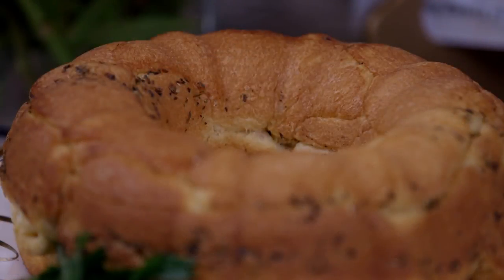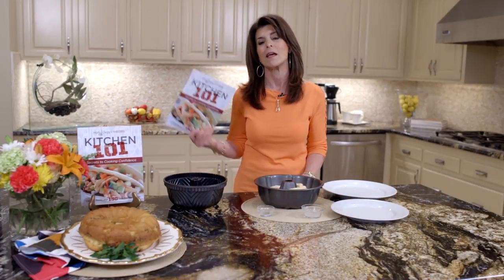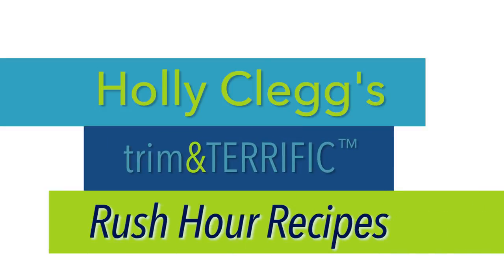You can also sign up for my monthly menu newsletter so you'll get lots of great recipes. And again, this is a Kitchen 101 recipe — the easiest of all my recipes are in this cookbook. See you in the kitchen. Mmm, this is so good! For this recipe and a discount code for all my cookbooks, just check the link below.